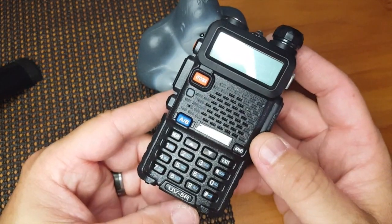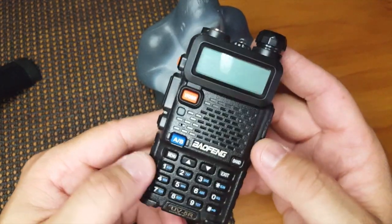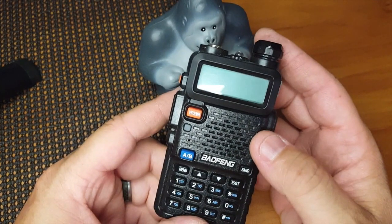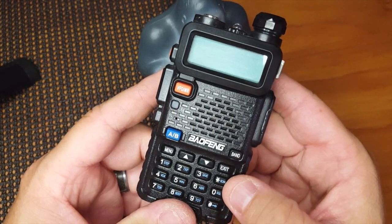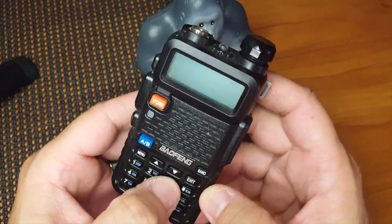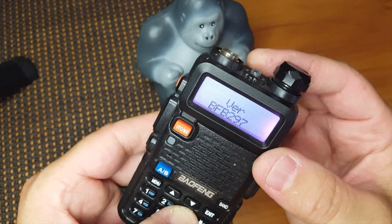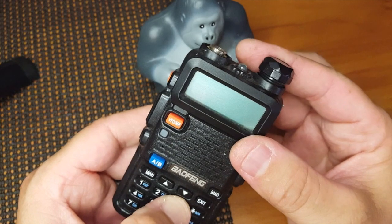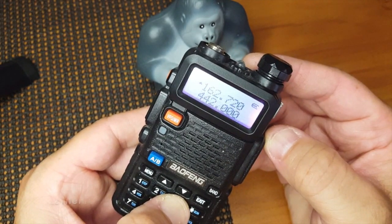Some people might want to know how you lock it, check the firmware, or turn the light on. First things first, if we hold down the number three and turn this on, the firmware will pop up real quick. So we'll do that again — hold number three, turn that on, and there it is.